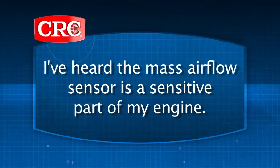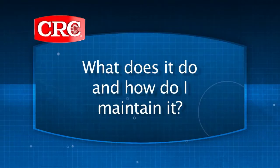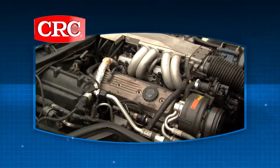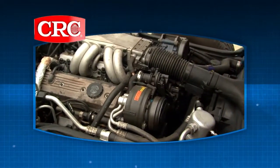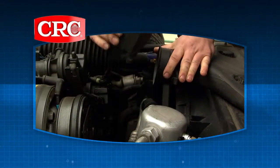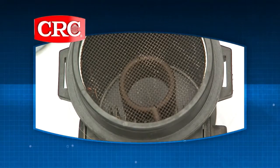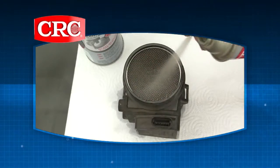I've heard the mass airflow sensor is a sensitive part on my engine, but what does it do and how do I maintain it? The mass airflow sensor allows the computer to adjust injector pulse based on the type of air flowing through the engine. You really need to maintain this component of your car because carbon and dirt can begin to form on the housing and sensitive electronics, causing the MAF sensor to malfunction.